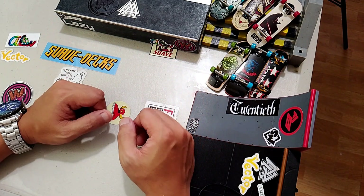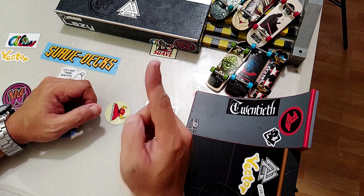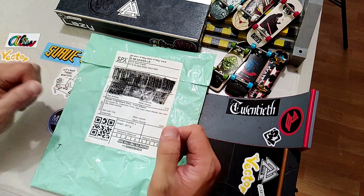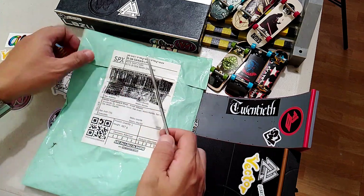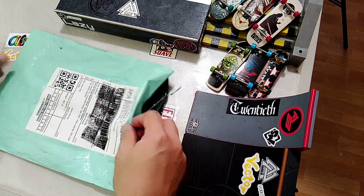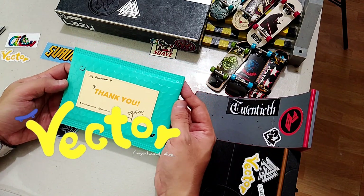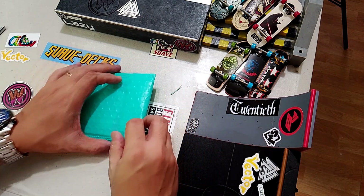Hello and welcome to Tatsulok FB. Today, let's unpack a package from Cartwheels. Here's the package — let's open this now. I bought these wheels from Vector Fingerboard shop, and it's always a pleasure when opening one of their packages.